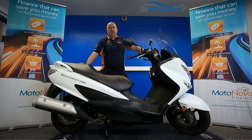Ok, I'm going to take a look at this 2017 Suzuki Bergman 200. I'm going to grab the camera and have a good close look around the bike for you.